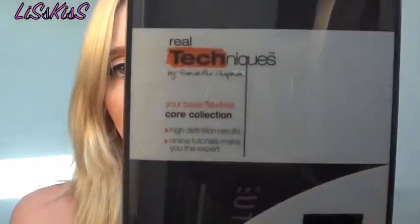Hey guys, so I'm going to show you a few things that I bought recently within the last couple of days or last week. I'll start off with what I picked up from Ulta last week — the Real Techniques Your Base Flawless Core Collection from Samantha Chapman, who's a Pixiwoo sister here on YouTube.